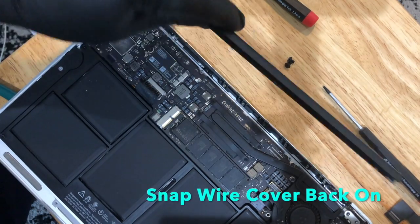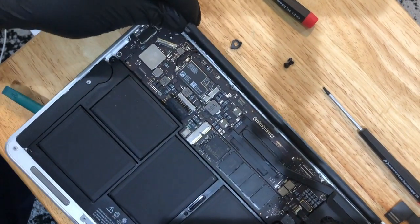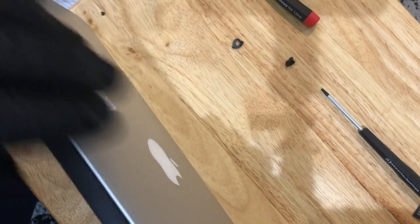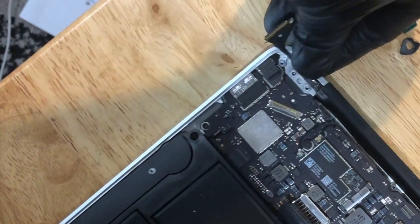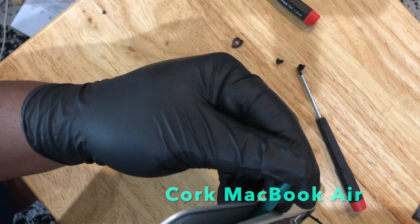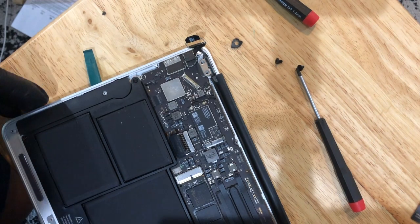Grab your plastic wire cover and slide it back on — it will snap into place. Be gentle and make sure you are not compressing any of the wires that this plastic screen hinge cover is designed to protect. Snap it into place until you hear it click. Then use your hand to push the hinge back down above the screw holes to the base, and keep the cork in there so you can move the base back and forth to line those holes up exactly where you need them to put the screws in.